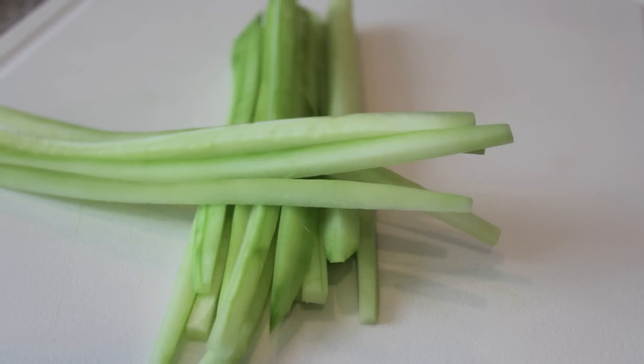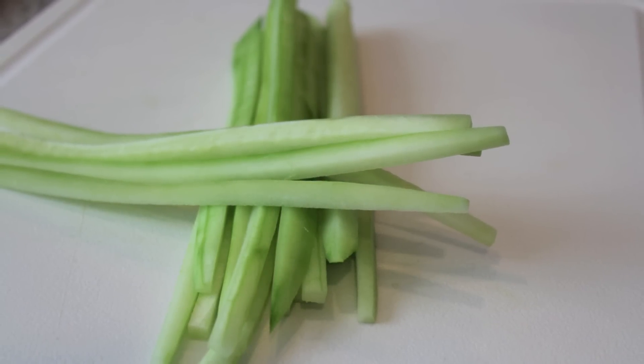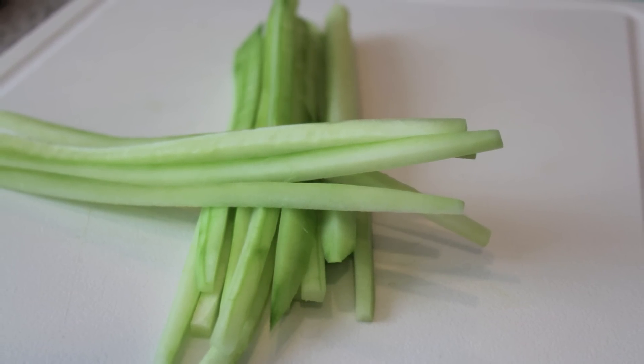I hope you enjoyed this video tutorial on how to cut cucumbers for sushi rolls. Please rate, comment, and enjoy the sushi.